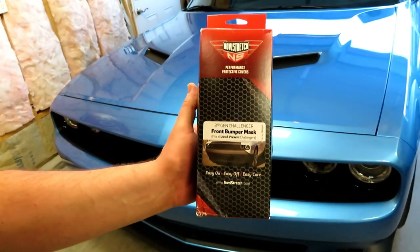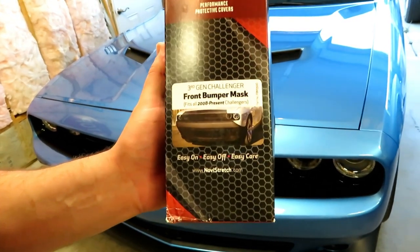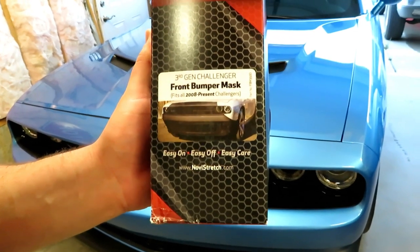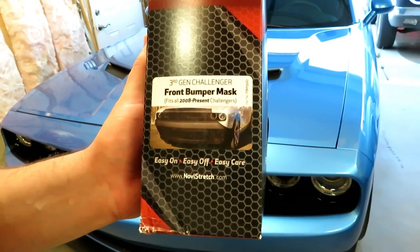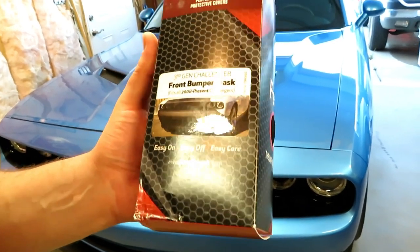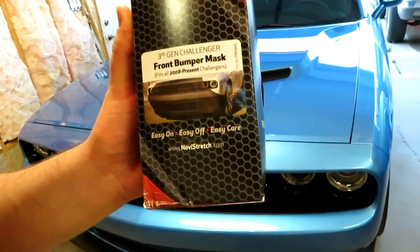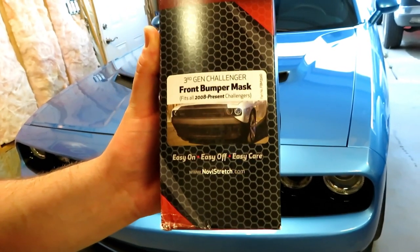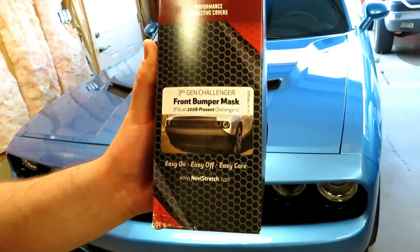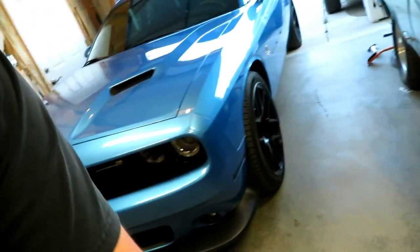This right here is called a Nova Stretch. The label shows it's for the third-gen Challenger front bumper — it's called a mask, not a bra. It fits 2008 to present Challengers, and it will also fit Chargers and 300s. So it's going to fit them all. This is the front mask, and I also have something else to show you.